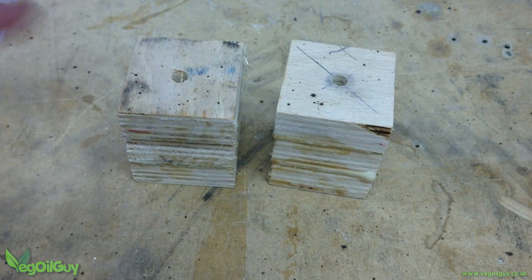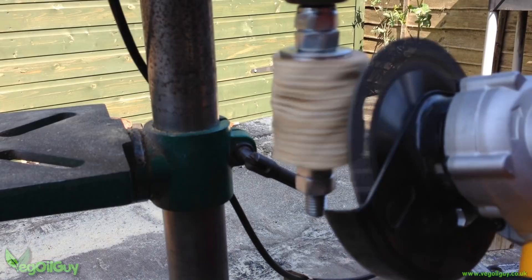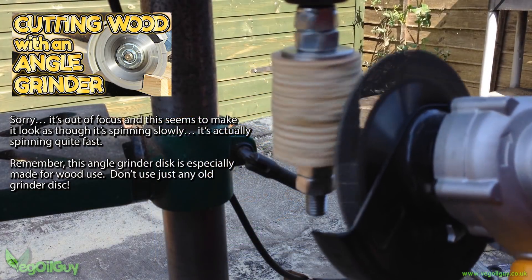I glued up some square pieces of scrap plywood, drilled a hole through the centre, then spun these in my drill press. Using this special angle grinder blade, it was quick and easy to turn the square section into a cylinder shape.